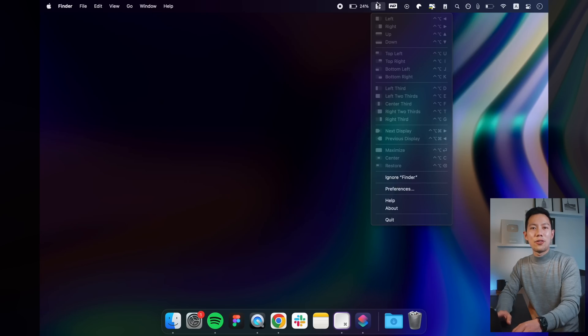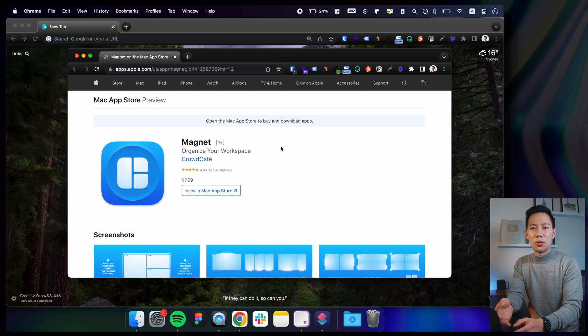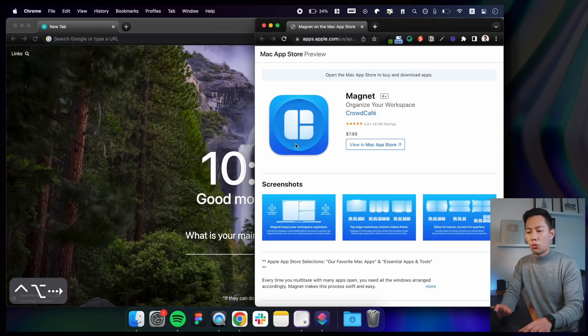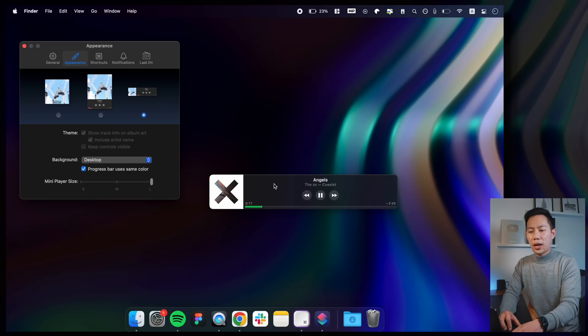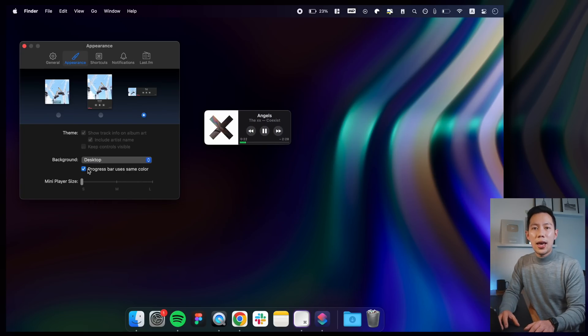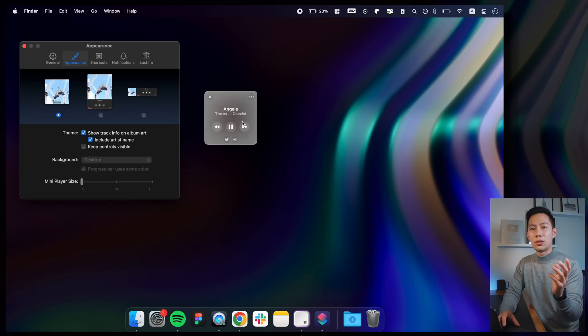There's also Magnet, which is a lifesaver if you're a multitasker — especially if you're planning to dock your MacBook. It helps you snap windows into preset areas on your screen with quick shortcuts like Control+Option+Space for full screen, or Control+Option+Right for a right split. Then there's Silico Mini Player — a great app for music and podcast lovers that controls all music players in a single, beautiful interface.